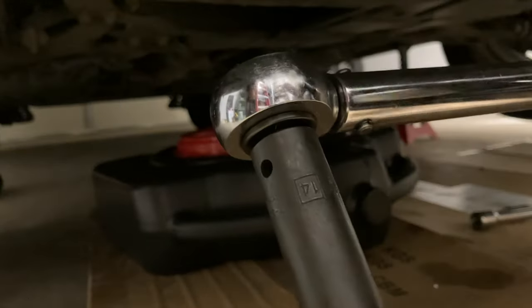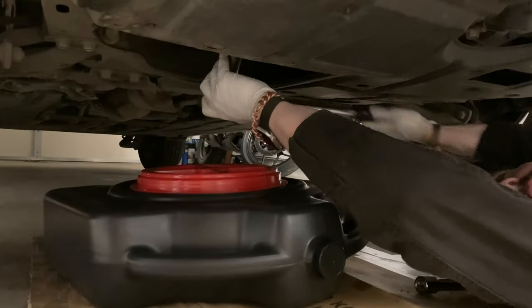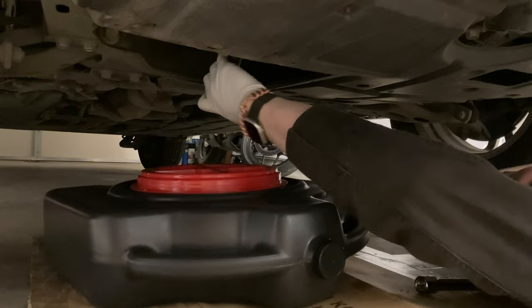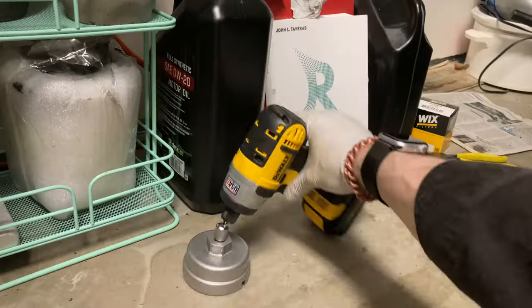Not too much. There's the socket onto a torque wrench. We're going to adjust it so that it goes right tight. Then we're going to put it on that bolt and tighten that drain bolt so that it doesn't wiggle free. All set.